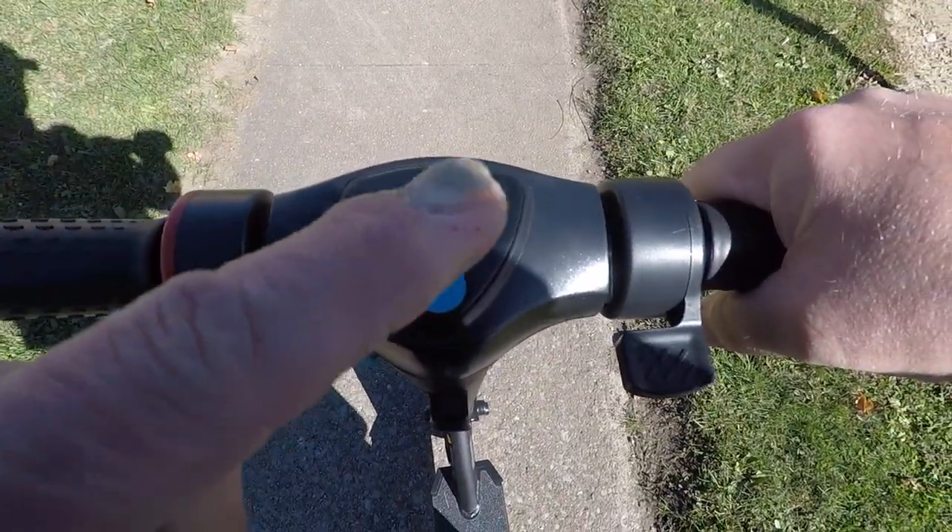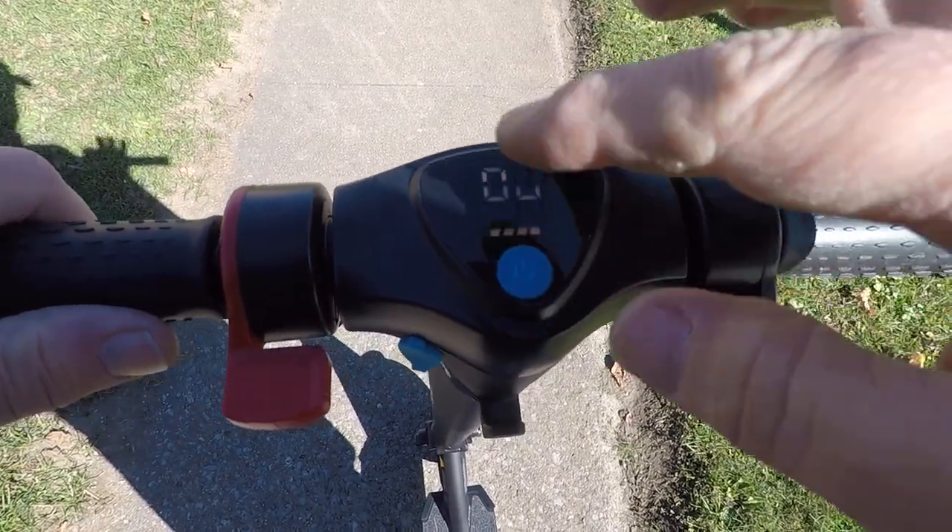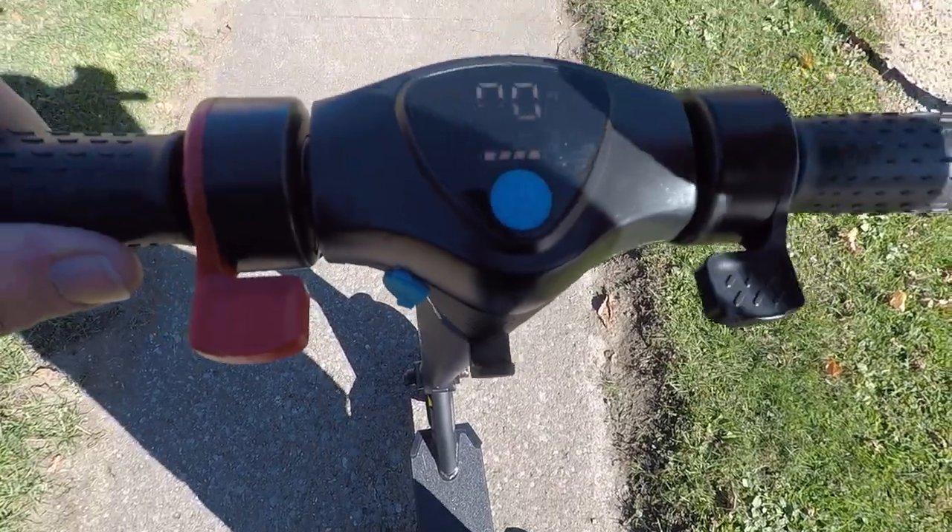You double-tap to turn the lights on and off. You'll see it says P1 — that's your low speed. P2 is your high speed.